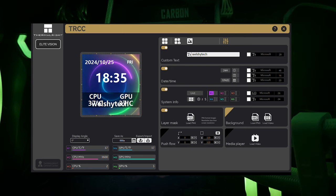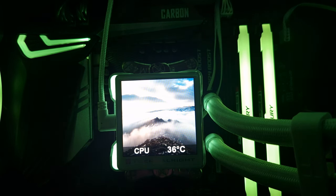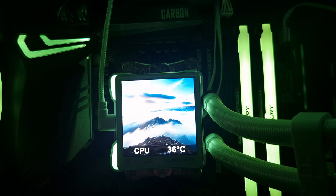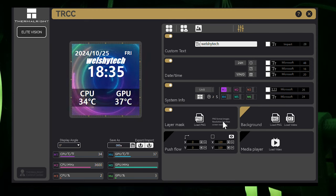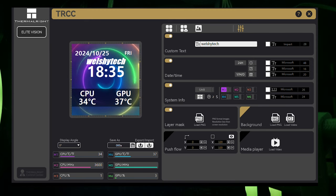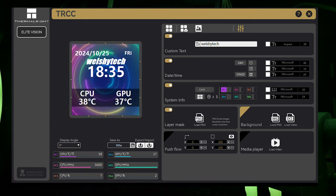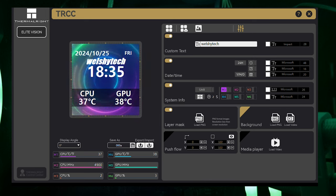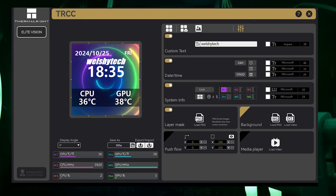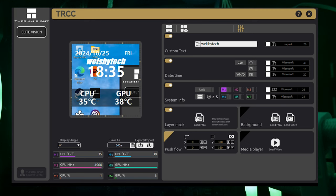There's a background of the sea and ocean — it looks amazing. The software is very easy to use, and it will automatically boot up each time you load into Windows, which is great since some software requires you to do it manually. You can use loads of different options: GIFs, media files, your own uploaded video, a brand logo — you can really put your own spin on it.